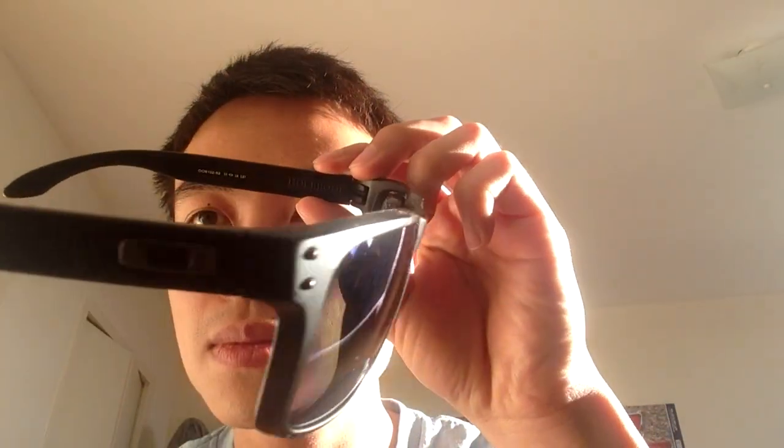Here you go. You can see the polarized label at the bottom. This thing has a nice color, man. The model is right here — pretty cool, all blue.